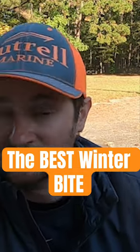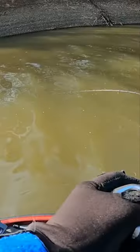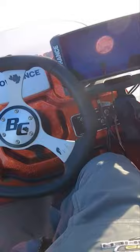Power fish or finesse? It's power fishing. I could be okay if I don't have finesse rods on my deck, even though I've been doing more finesse fishing lately and it is a fun way to catch fish. But in the winter, I'd rather power fish.